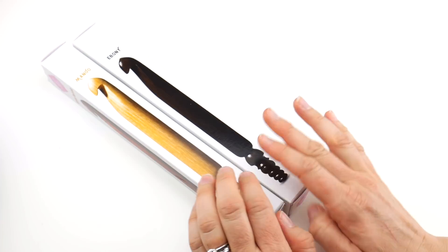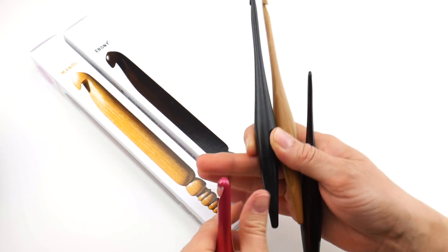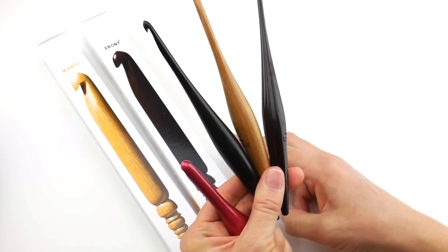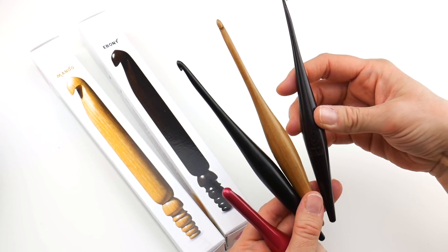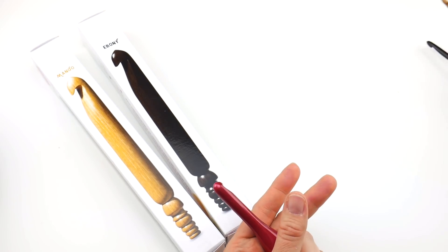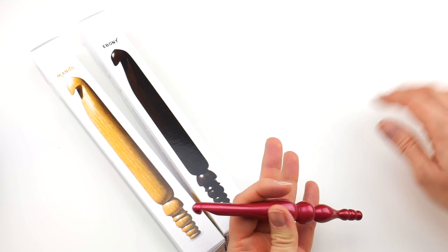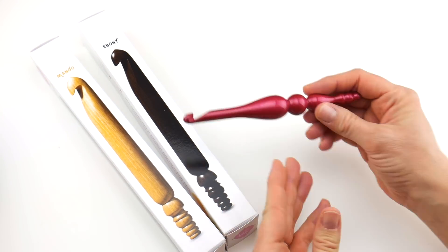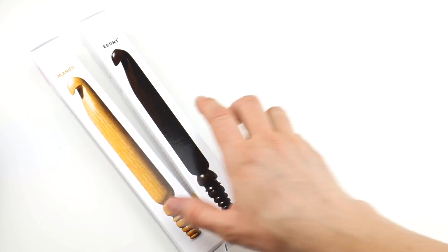In my last video I gave a little sneak peek of the boxes because I was also reviewing the Streamline hooks — also a new hook from them, very lightweight and ergonomic, beautiful wood. Check out that video; I'll put the link below. I've also reviewed the Candy Shop hooks, which are also available from Furls, but today we are looking at the jumbo hooks.